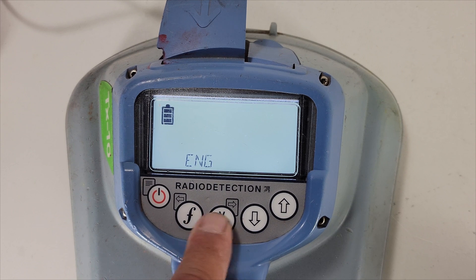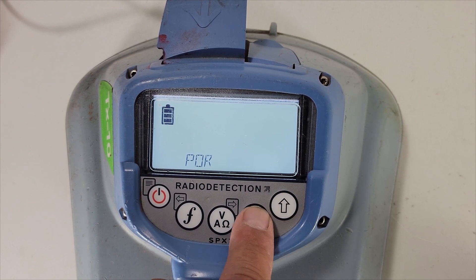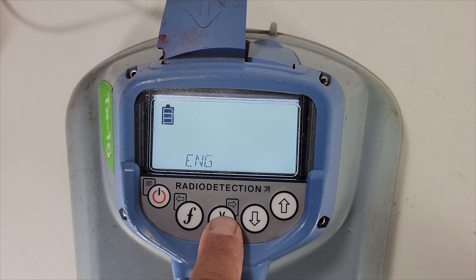Next is language. You can select your preferred language — just toggle up and it'll pick whatever language you prefer. We're in English so head to English, then hit the F key to get back out.